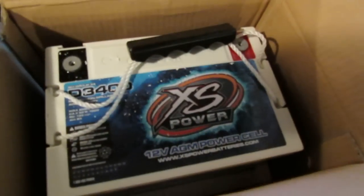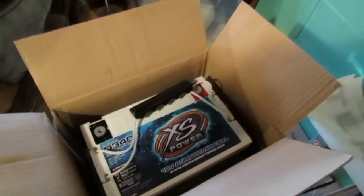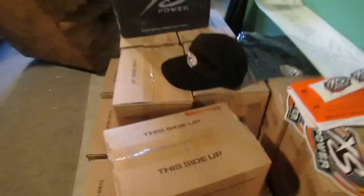This is the battery that I will be running up front — it's a D3400. There's a bunch of boxes that look alike: XP1000, XP1000, XP1000. You get the picture.